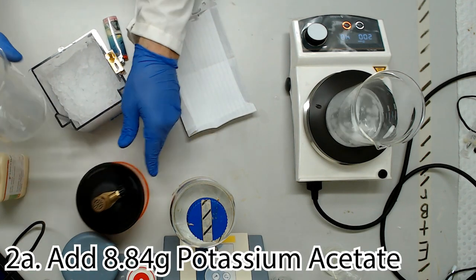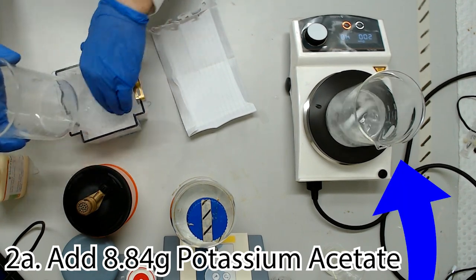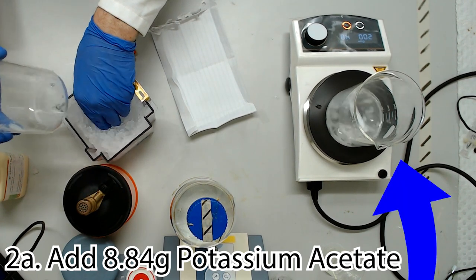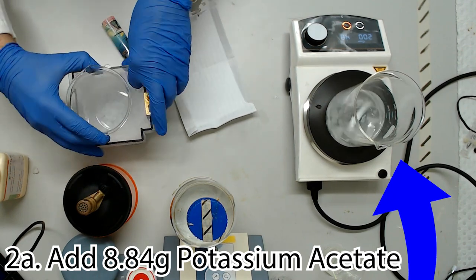Now, if you have pre-prepared potassium acetate salt, simply add 8.84 grams to your beaker of guanidine hydrochloride solution. For those who don't, let's take a detour to prepare the potassium acetate.